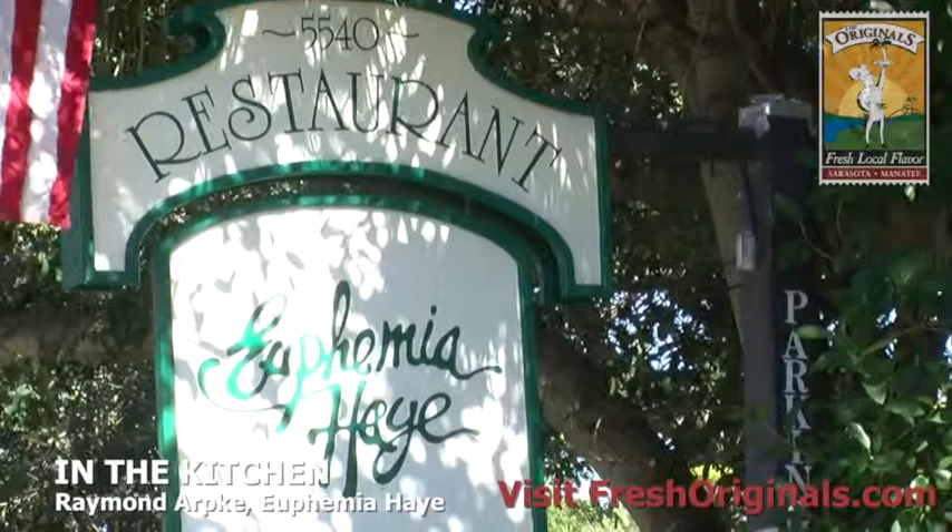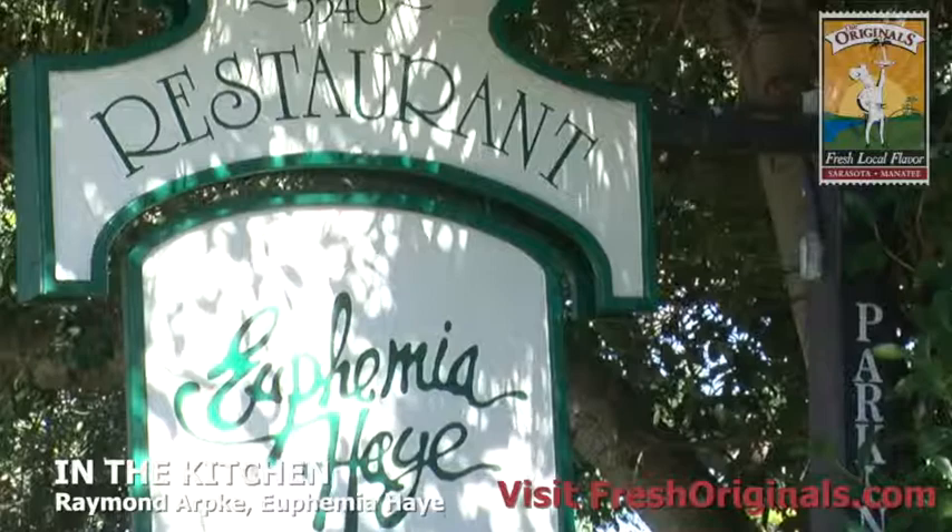Euphemia Hay was started back in 1975 by a gentleman named Les Bunton. He called it Euphemia Hay because his mother died when he was rather young, and his grandmother's name was Euphemia Hay, so he named the restaurant after her.